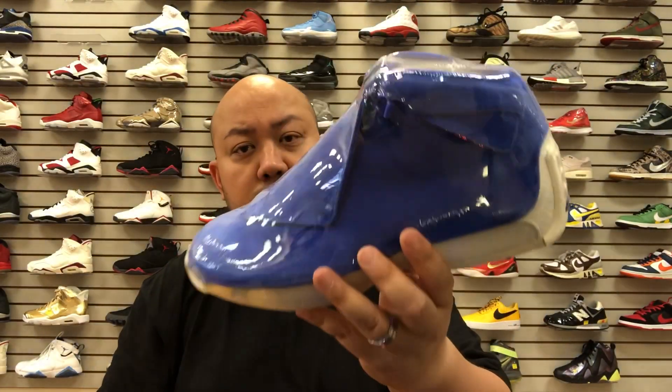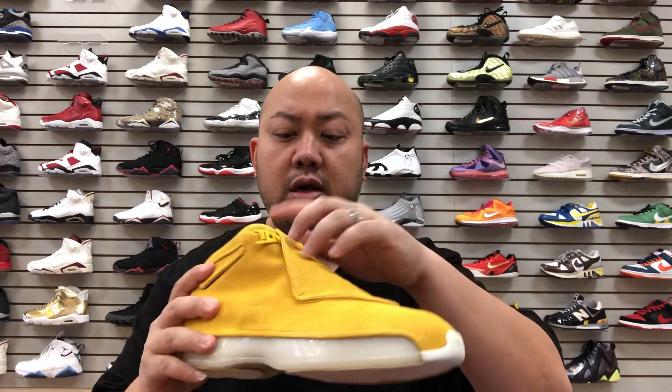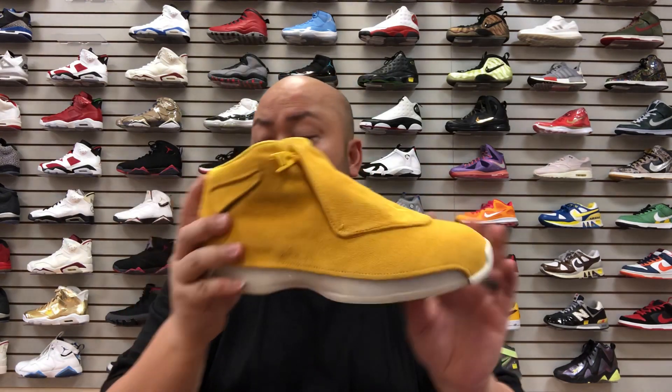Not known when it will release but this is the yellow pair, the orange pair, and the blue pair — they're all suede material. I'm gonna review one of them since pretty much everything is the same, it's just three different colorways. Retail for this is $225. Selection LV got them early right now as we speak.